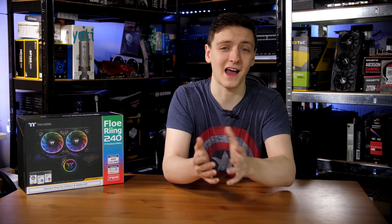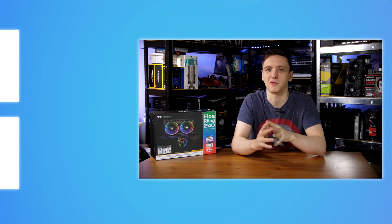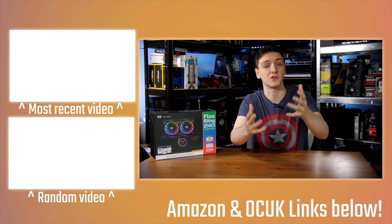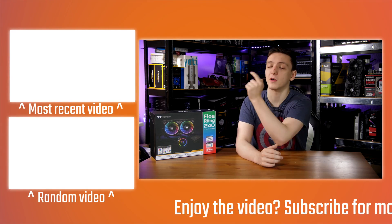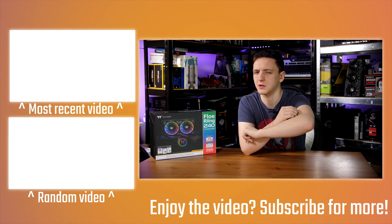That's my thoughts — I'd love to hear yours in the comments below. Is this something you're thinking of picking up, something you already have, or is it a bit too gaudy with the RGB for you? If you want to check pricing, see the link in the description. You can support these Monday, Wednesday, Friday videos via the Patreon link, or use the Amazon and Overclockers UK affiliate links below. If you're new to the channel, feel free to hit subscribe, and we'll see you in the next video.